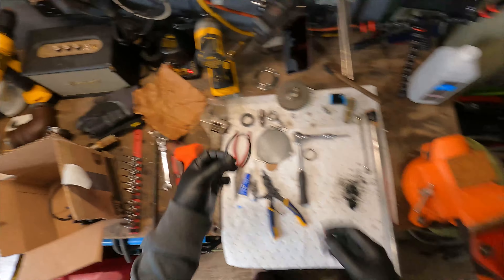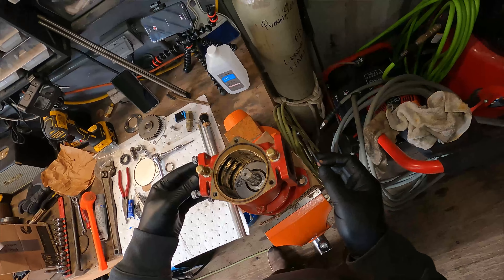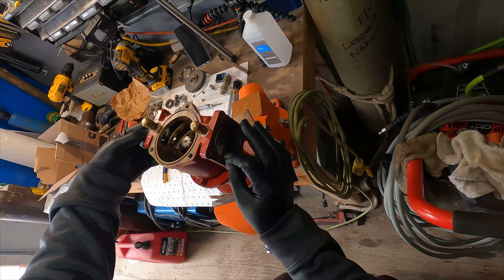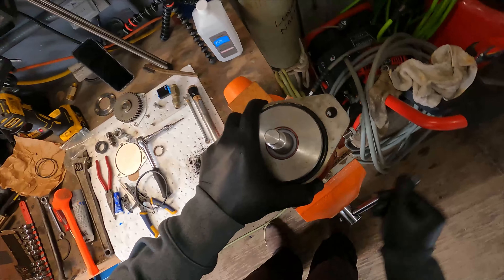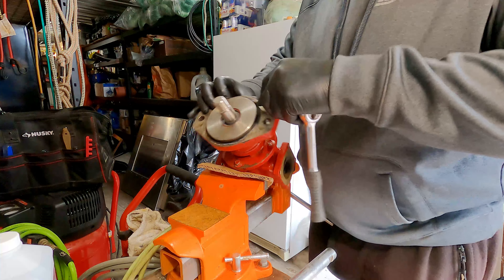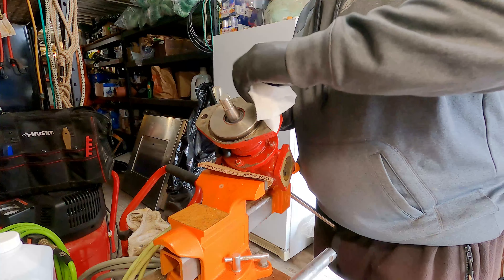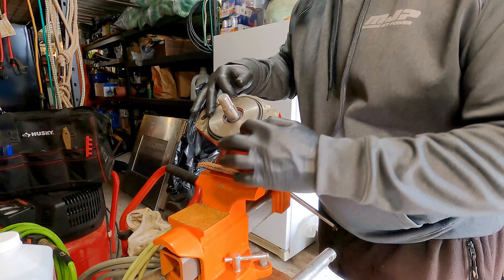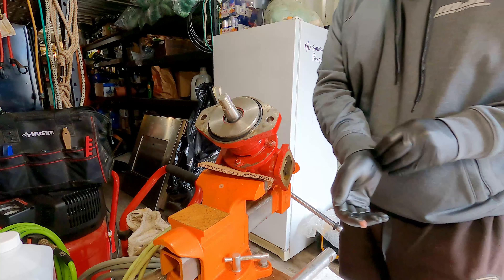So obviously this front plate goes on here like so — that's where that little O-ring goes right there. And then we have two more O-rings. Where do they go? They go right here — to the inlet and to the outlet. This big guy here is left over and it goes right there. I'll use a pick — this will be just fine. Pull that guy out. This needs to be cleaned out of course. Lube it up, this guy goes there.